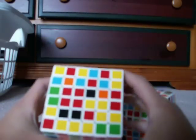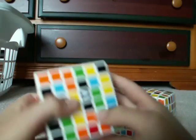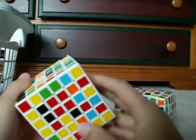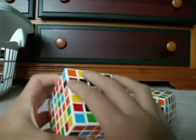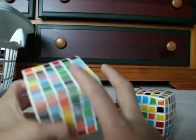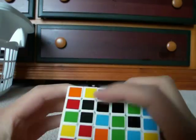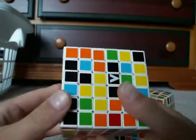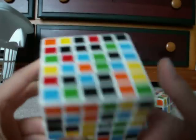Rule number 3: if a piece is on the bottom, this is what you're going to do. First, you're going to find a piece on the bottom. This piece needs to go up here, but it's actually going to go right here, because if I were to turn this twice, then it would be right there.